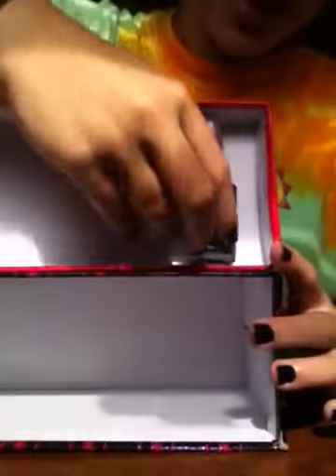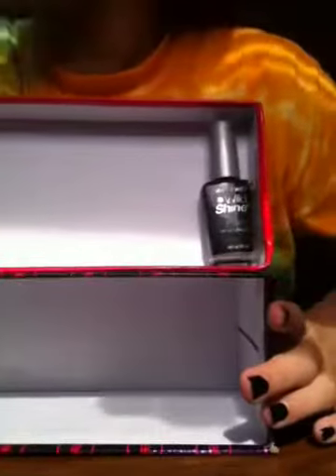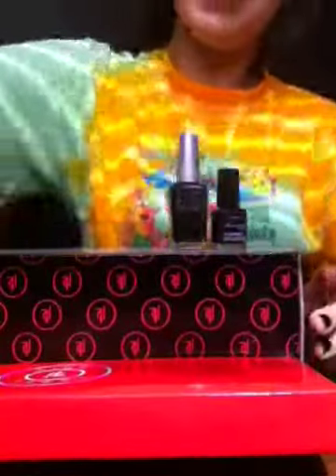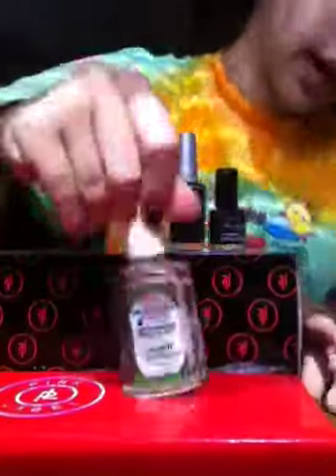And the good thing about this is you could store nail polishes here, like that, and then here like that. Or, you could store nail polishes like this. This sits in the nail polish, but you get the point, right?